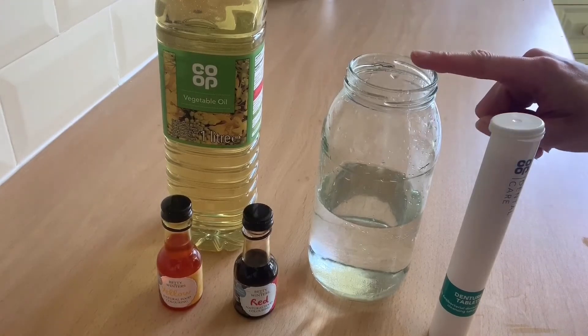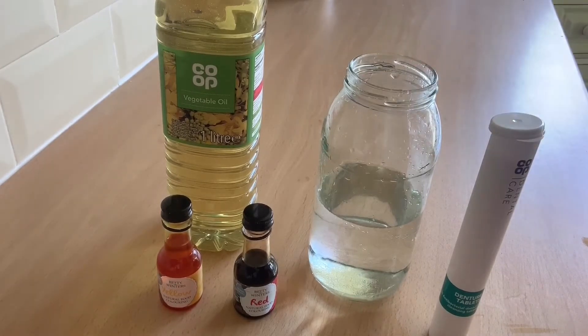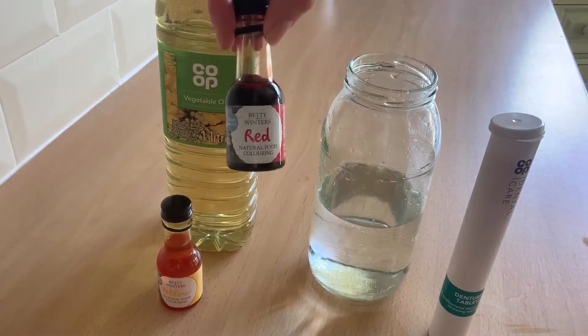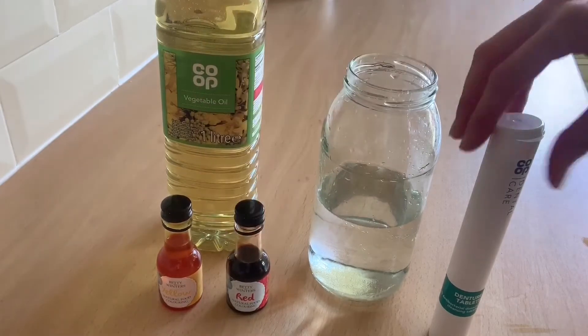I've got a glass jar, but you can also use a plastic bottle if you want to. We've got some vegetable oil, some different coloured food dye, and some fizzy tablets.